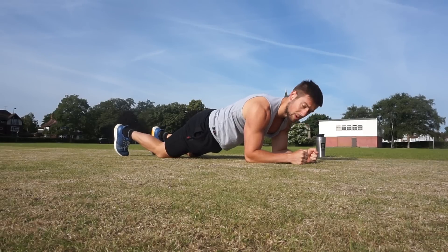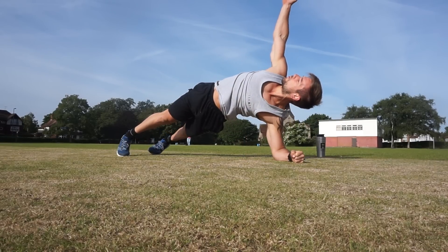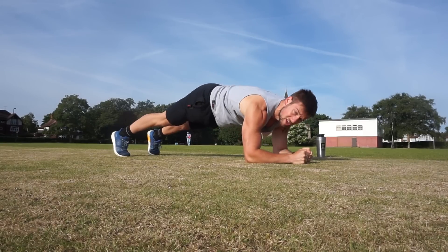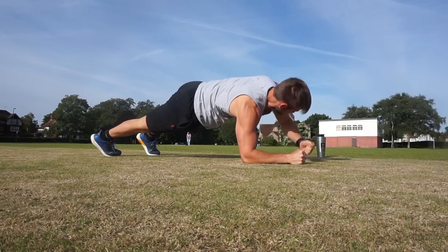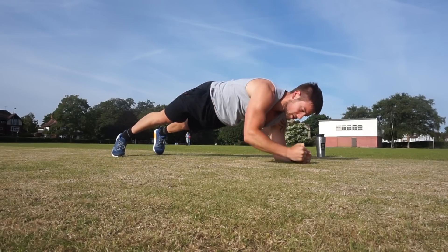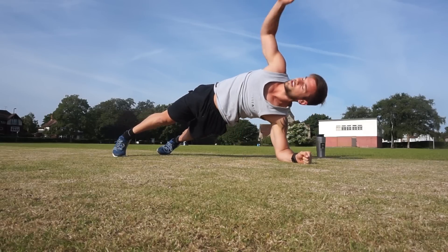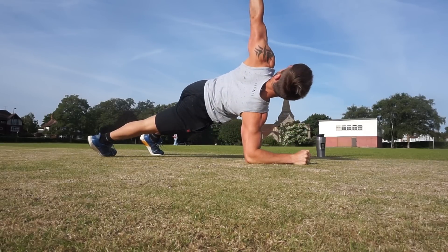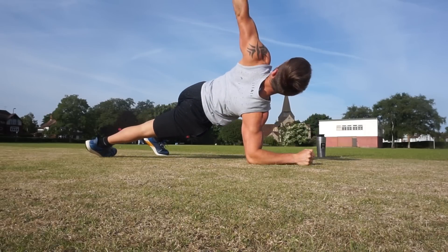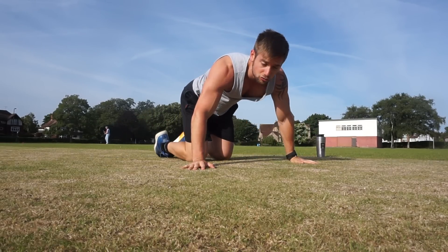Now we're going into a rotation. Come up in a plank and rotate, opening to the sky. Lift your hips up high and twist. 1, 2, 3, 4, 5, 6, 7, 8, 9, 10. Good. That's one round — we're going to do that for three rounds.